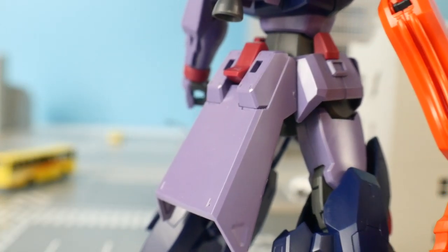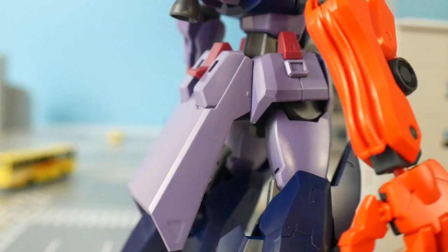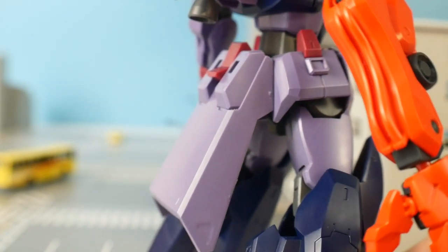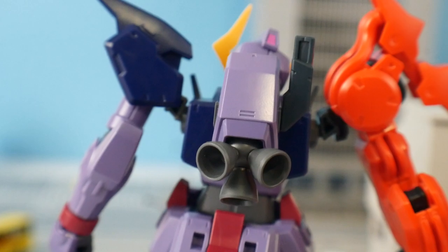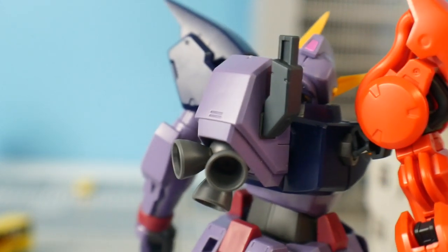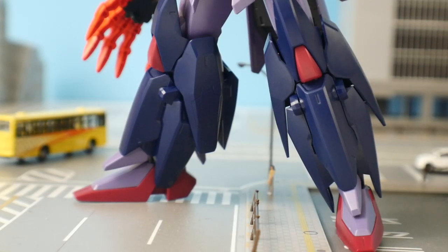The back skirt is going to be one really long piece with some ugly nub markings, so you're going to have to shave those down and try to hide them as best you can. Unless you're using paint, they're still going to be visible. The backpack sports three different thrusters — it looks okay but the way they're positioned is kind of odd. You're also going to have some other little equipment that equips to the backpack.